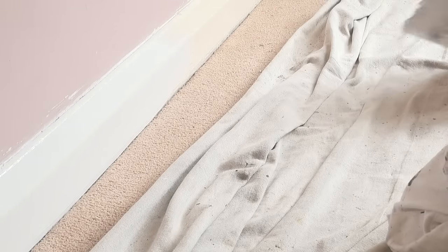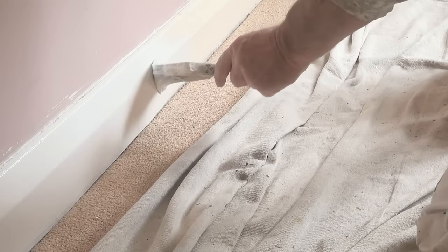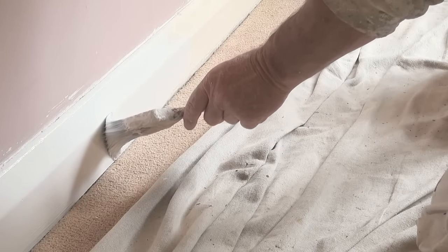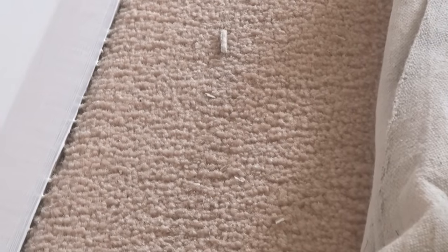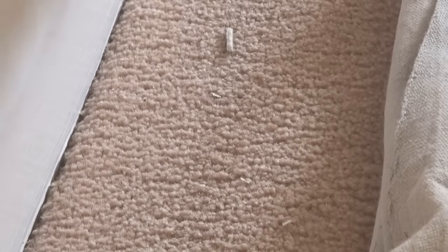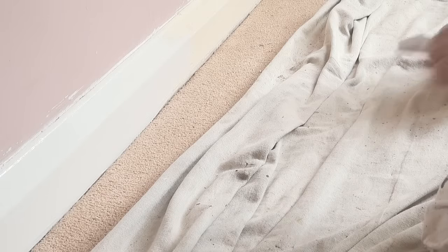Now another little trick is if when cutting it in you happen to hit the carpet, grab your putty knife and just wipe across like so. That lets you remove the paint and you won't notice it.